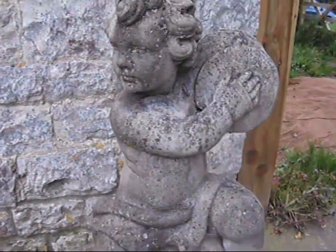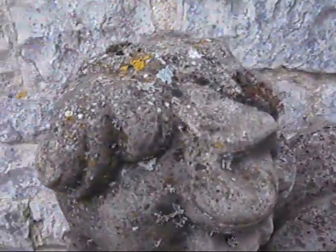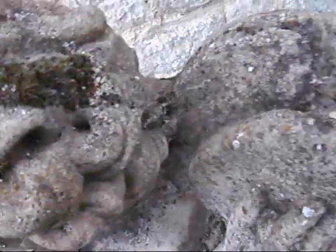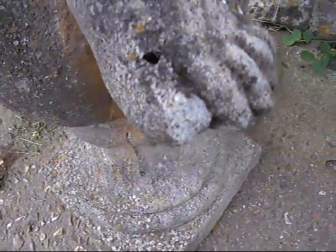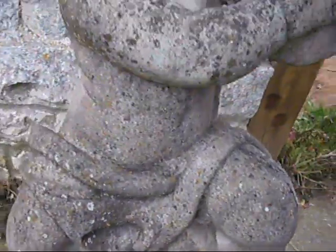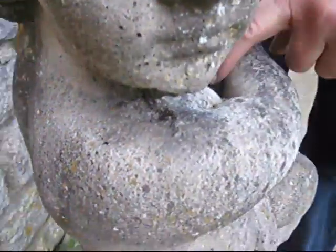It's got lovely signs of ageing — it's got lichen growing on it, moss growing on it, and a couple of little chips and dinks. His big toe has taken a little knock. The concrete's getting peppered with age. If you look around the back you can see where it's been shielded up against the side of a wall and it was all still smooth and soft, but around the front it's just getting that lovely kind of texture.